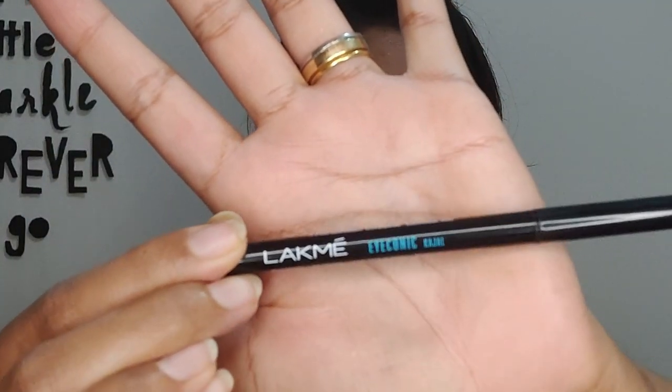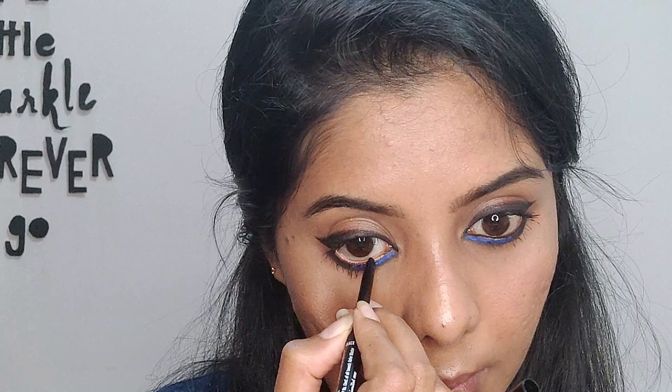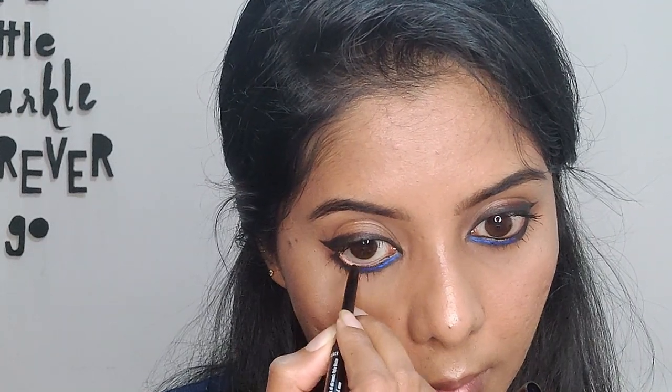The blue underneath isn't bright enough yet, so I'm adding a little more liner on the inner corner to make it pop. I'm not using false lashes this time — just curling my lashes and applying mascara. Next I'm using the Lakme Iconic kajal in black to draw the waterline, giving an intense black look to the eye with a hint of blue.